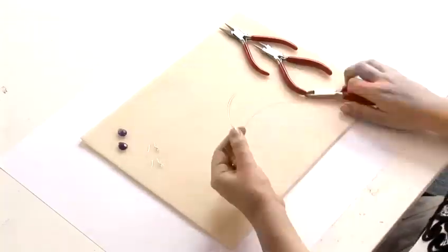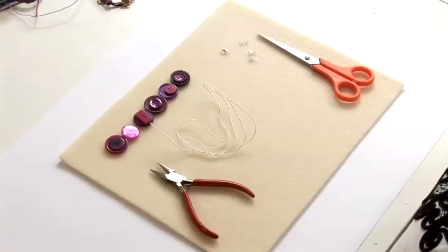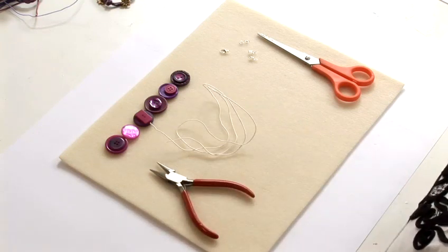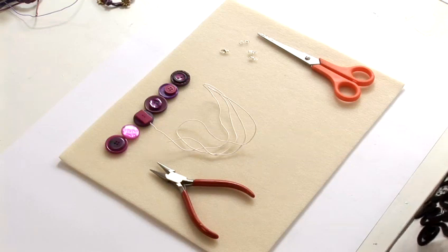Hi, I'm Jessica from the London Jewelry School and today I'm going to show you how to make some jewelry. We're going to make a button jewelry bracelet using a range of different purple buttons. Making a necklace is exactly the same, you just make it longer.